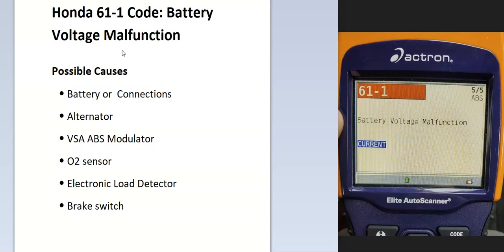Some of the possible causes include a bad battery or connections, the alternator might be weak or bad, it could be the VSA-ABS modulator, an O2 sensor, electronic load detector, or a bad brake switch. It could be multiple things because it's something going on with the voltage.